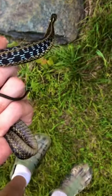Here's another look at this guy. Really nice checkers on him. Actually looks really good. Nothing.